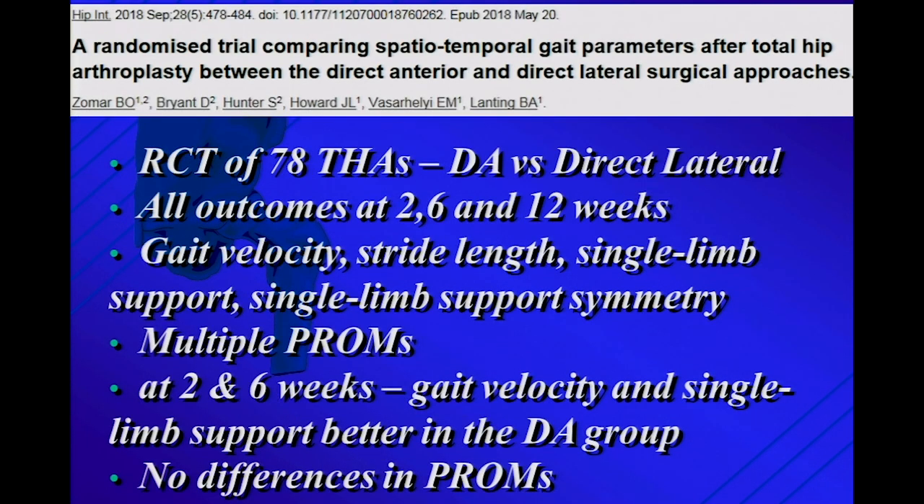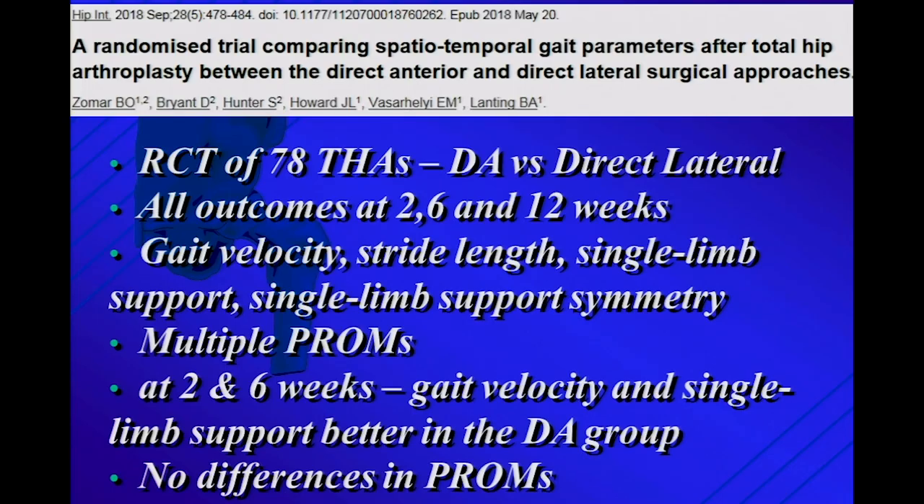Then there's a series of randomized trials of direct lateral versus direct anterior. One from my center: they looked at all outcomes at two, six, and twelve weeks, measuring gait velocity and stride length plus multiple patient-reported outcome measures. There's never a difference in how the patient perceives their hip depending on approach — no one's ever shown that. What they were able to show is that at two and six weeks, gait velocity and single-limb support were better in the DA group — which makes sense, even if you've only taken a third of the abductors, they've still taken a bang. But by twelve weeks they couldn't show a difference in the randomized trial.